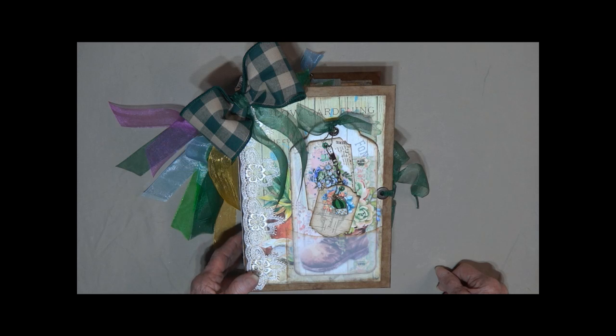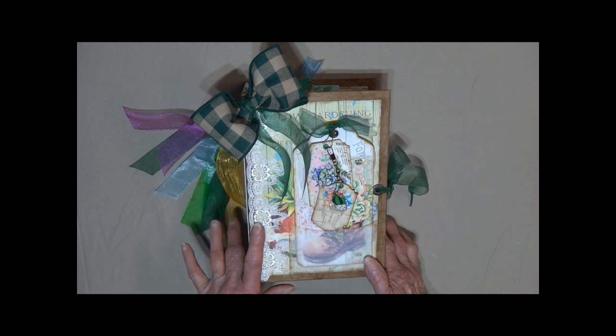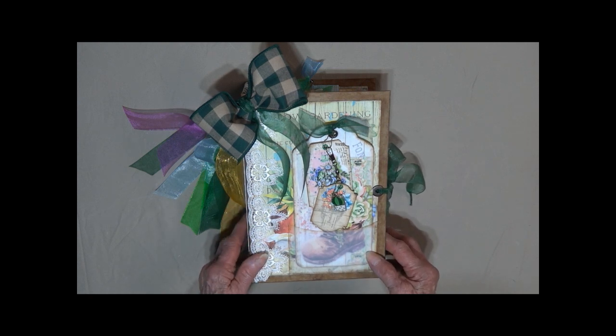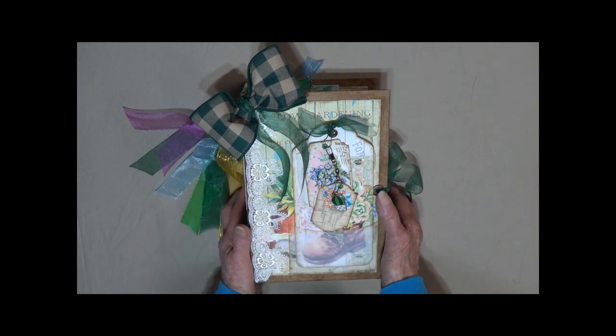Hi, this is Linda with KC Creations taking you on a tour of the Succulent Garden Journal. I named it after the paper set that I got from Digi and SVG Designs for you. It is her digital throughout this journal and it is beautiful.